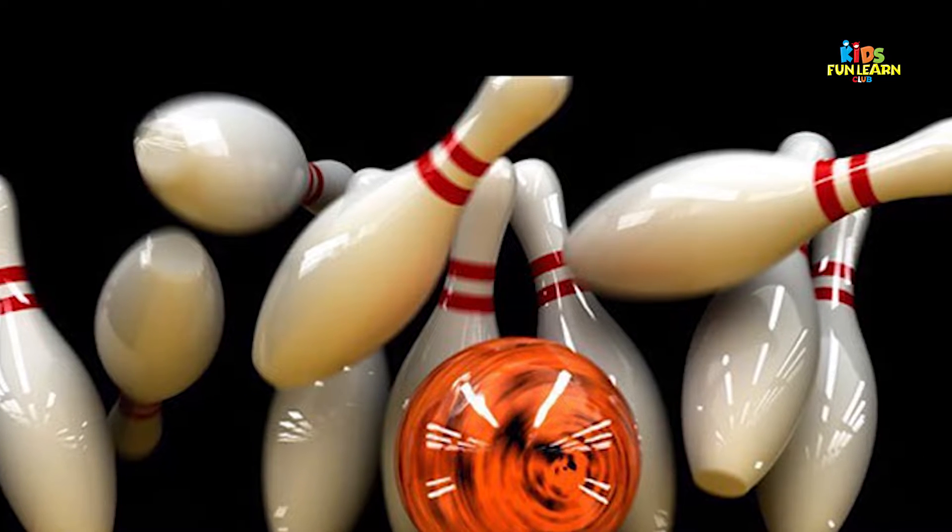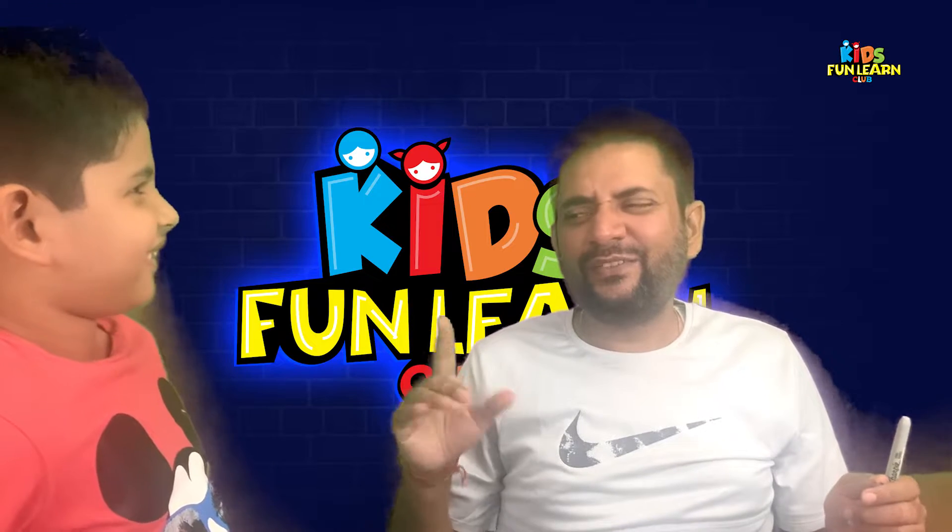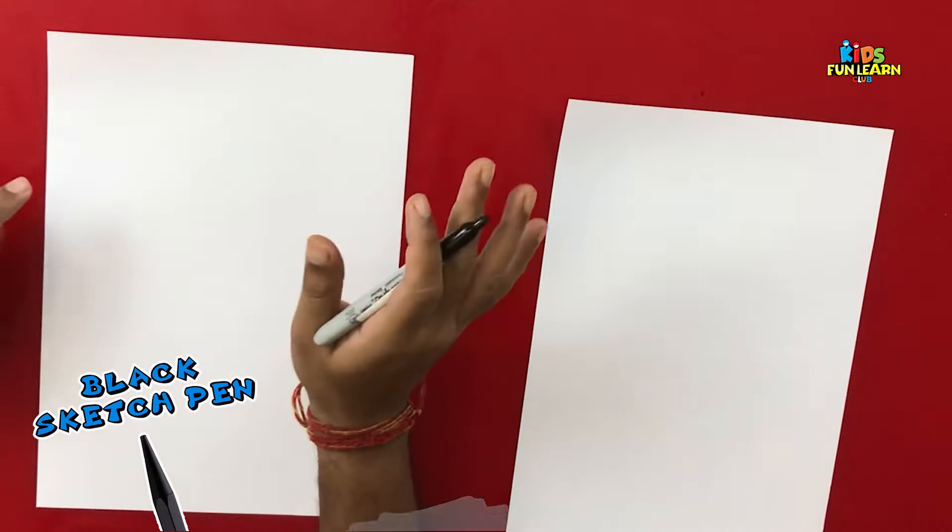Have you ever tried to bowl in a bowling club? Have you done that? Let's start with the drawing. As always, we need a black sketch pen, some white paper and a few colors.